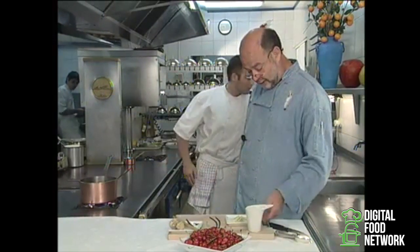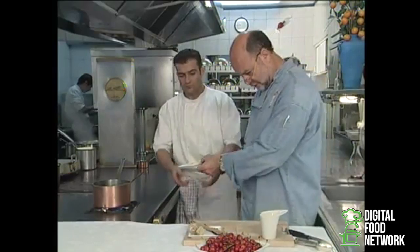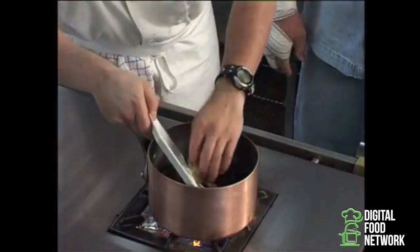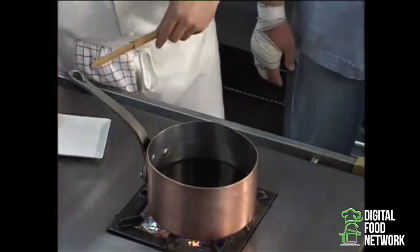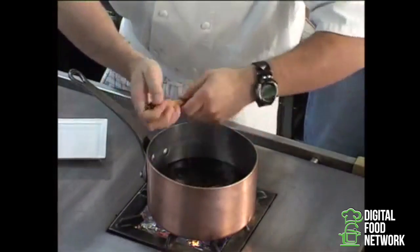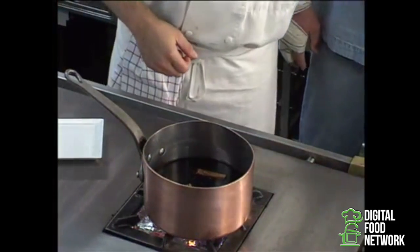That takes a couple of minutes, and we're going to add vanilla split in two, some peeled, sliced ginger, and a stick of cinnamon that you'll break up over the saucepan. And we'll add two or three cloves.